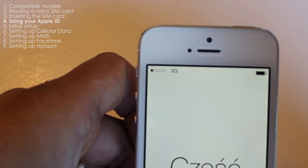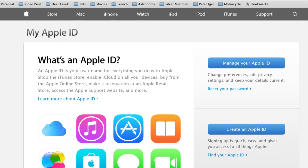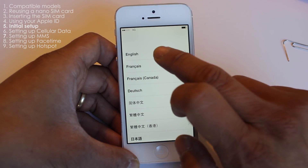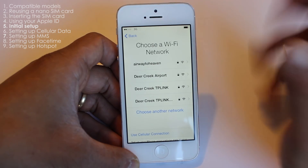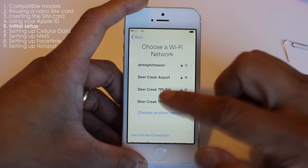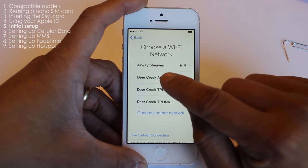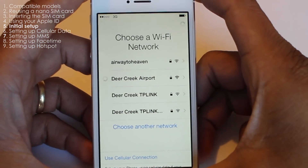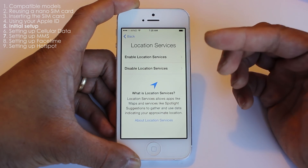The next step is to set up the iPhone. You're going to need an Apple ID — if you don't have one yet, just go to appleid.apple.com or Google it. To set up, choose your language, select your country, and then choose a Wi-Fi network. You're probably going to be meeting up at a Tim Hortons, so go ahead and choose one of those Wi-Fi networks. I don't think you'll be able to set it up without connecting to one.